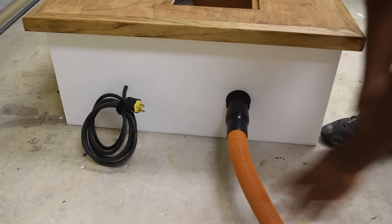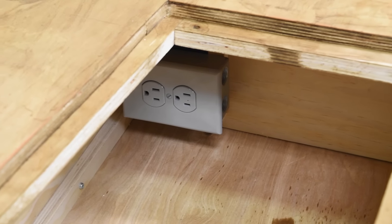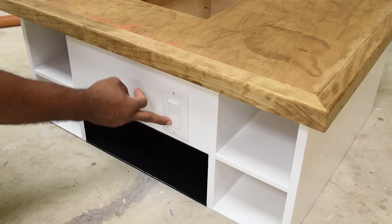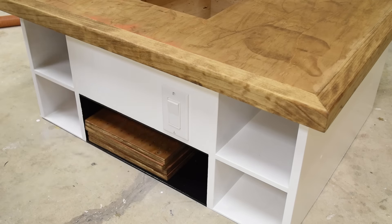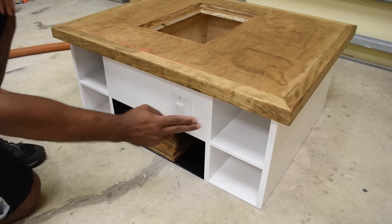Near the back you have an extension cord that plugs into the wall, and you also have your dust collection port. Down in the dust collection area there is an outlet where you can plug your device in. As we make our way to the front, you have a light switch that turns the outlet on and off, and at the very middle bottom there is a big opening to house all your inserts.